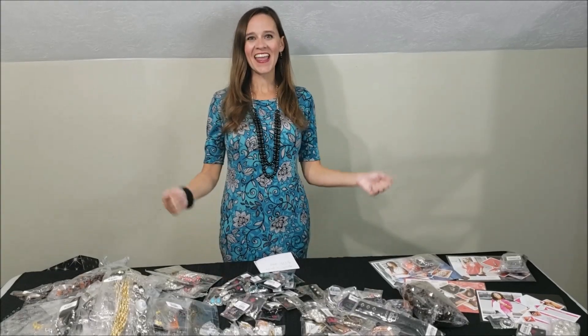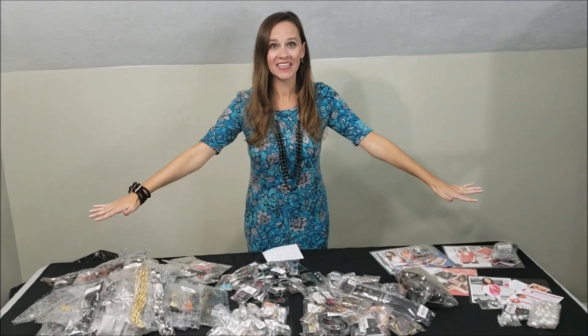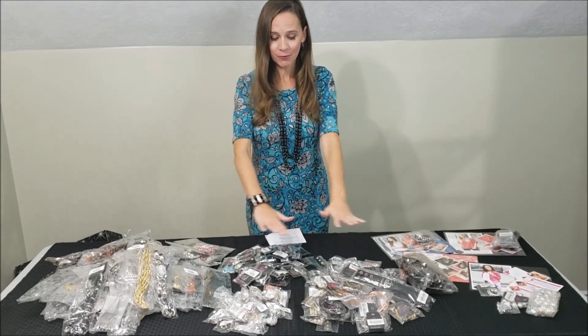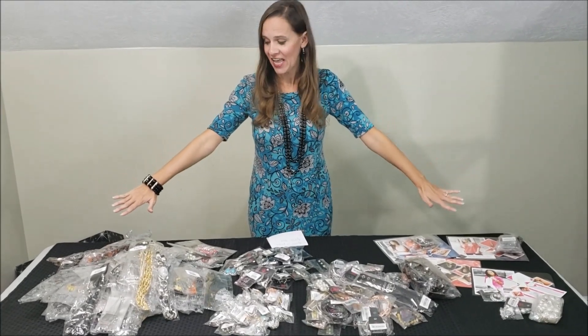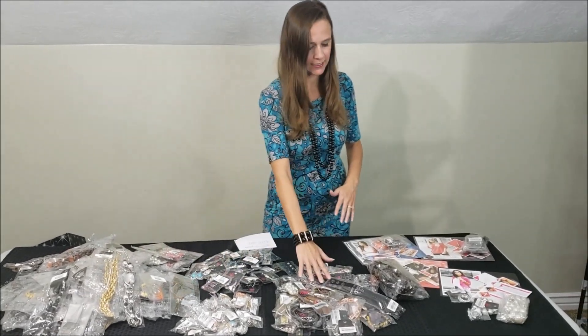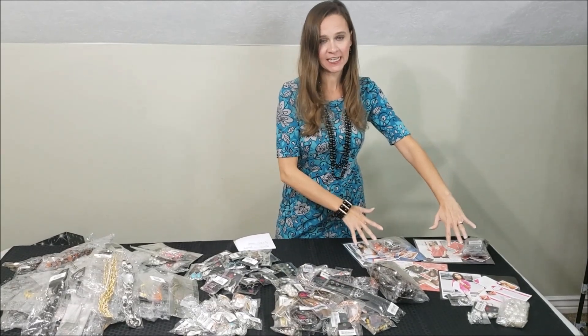All right, now for real let's finally get to the good stuff — the jewelry! Look at what this $4.99 starter kit comes with — it comes with all of this. We've got necklaces, rings, earrings, bracelets, and fashion fix sets.